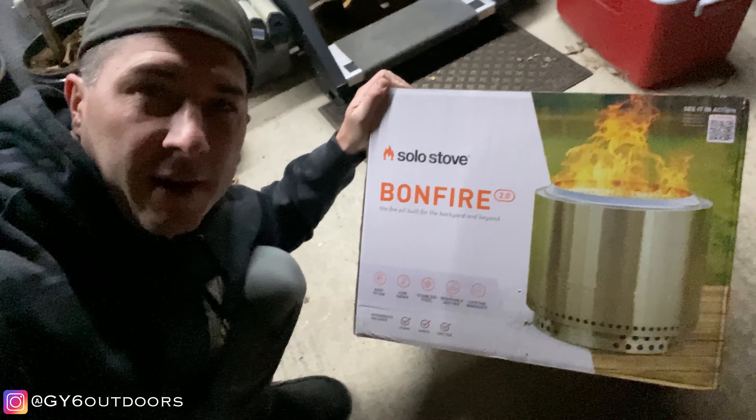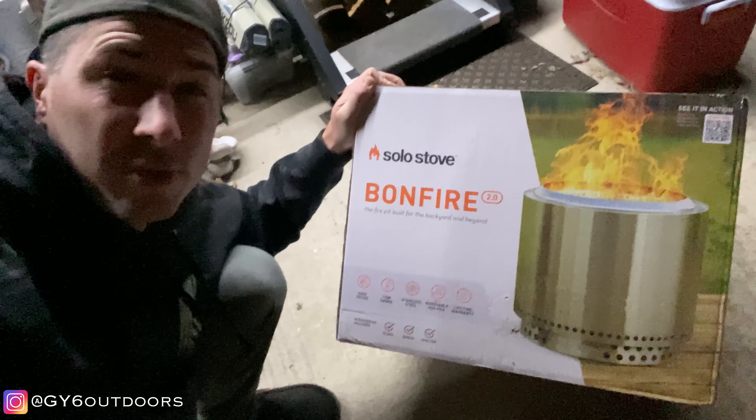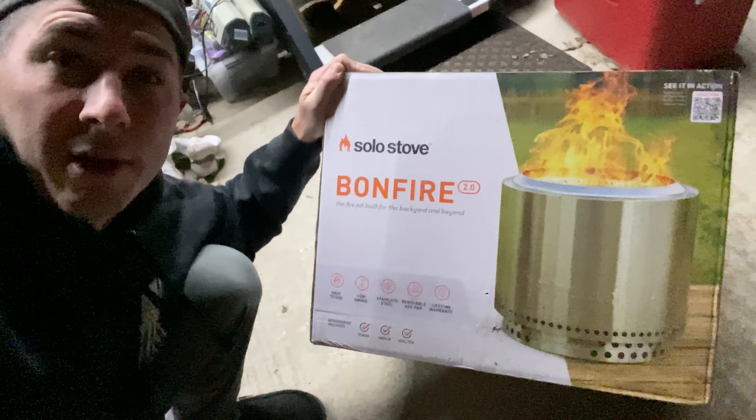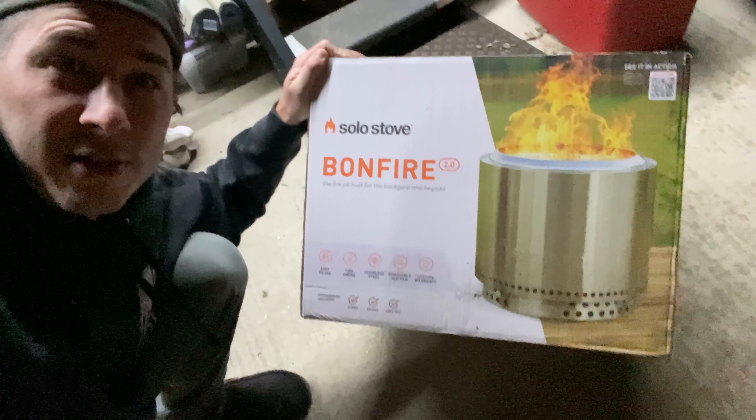The Solo Stove Bonfire fire pit — they make these in larger and smaller sizes but they all do the same thing: they're a smokeless fire pit, or so they say. Let's see what the hype's all about and I'll show you how it works so you can decide if it's worth $300 plus dollars.